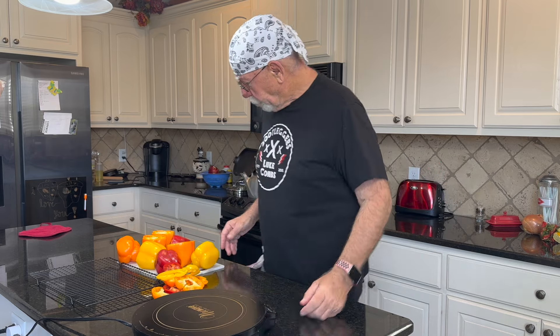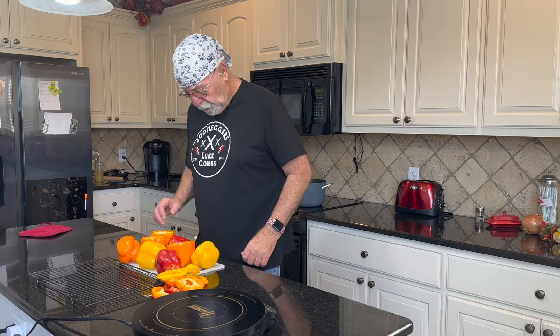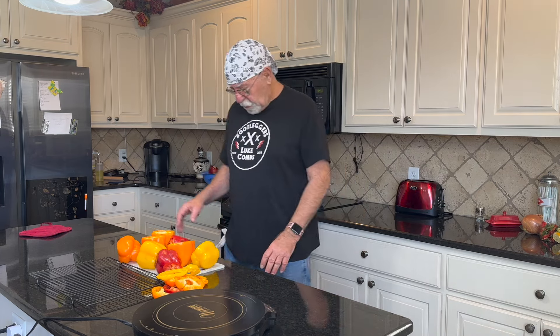Hi fellas, Grandpa Greenwald here. Today we're going to make some stuffed peppers — jambalaya stuffed peppers — one of my favorite dishes, with the shrimp and sausage. So we're gonna go ahead and get started.